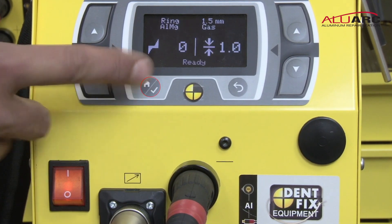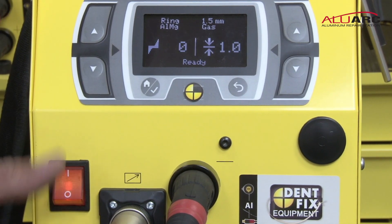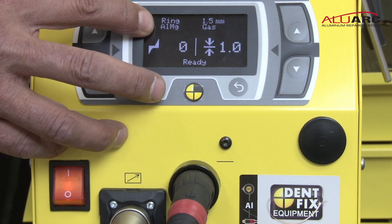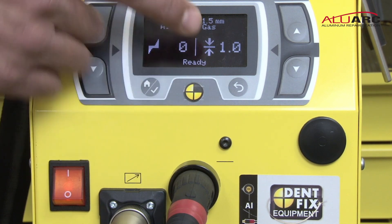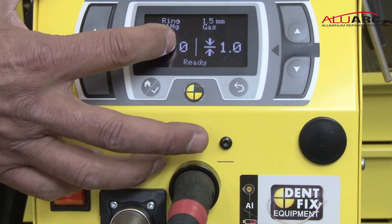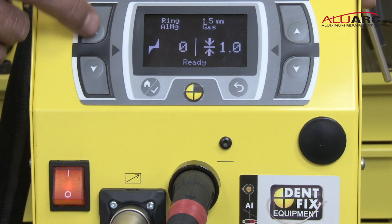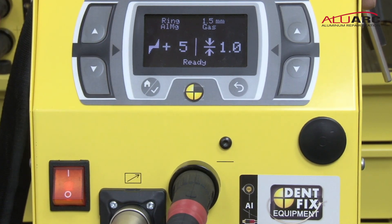Hit your menu key again and now you're back in your settings. You'll see on your main screen it shows ring, AL-MG — so it's telling you the type of ring you have this set up for — the thickness of the ring, 1.5 millimeters, and that the gas is on. On the left side of the screen is your power setting. I usually start on about 5, unless I know it's an unusually thin or fragile panel.